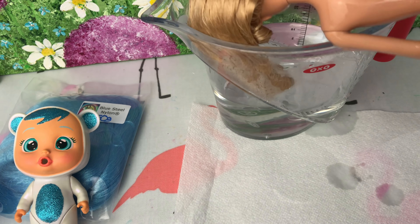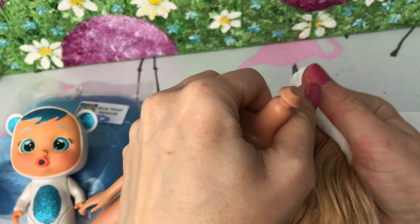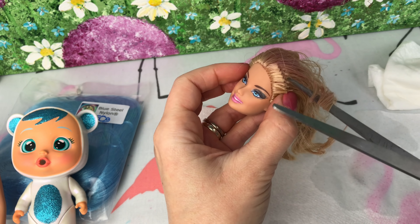So first of all, I've dunked her head in some boiling water and this you must do very carefully. This is just to help to remove the head without breaking the neck joint and then we're going to remove all of the old hair.